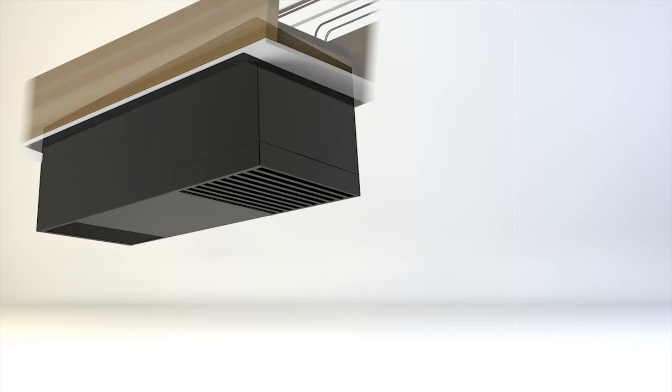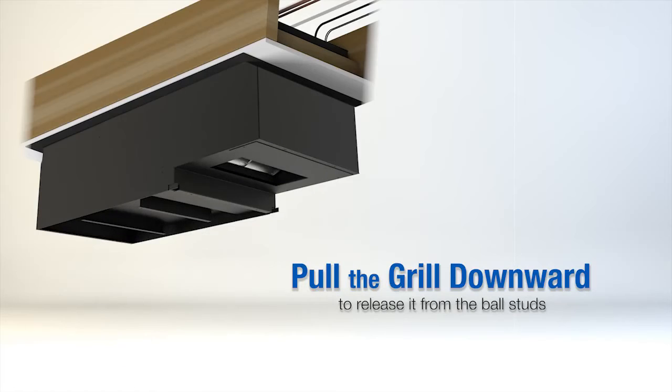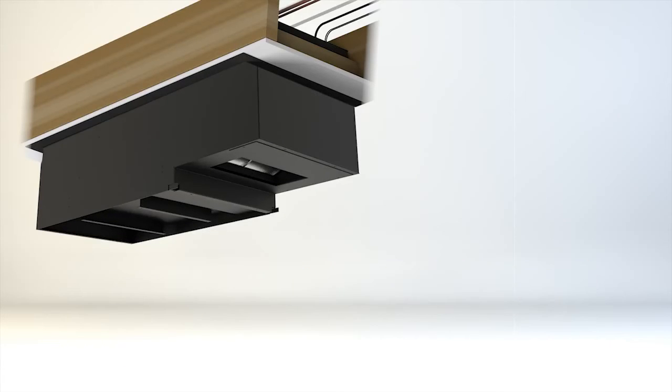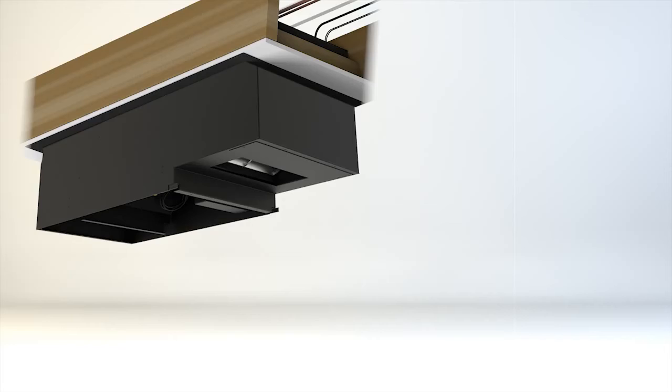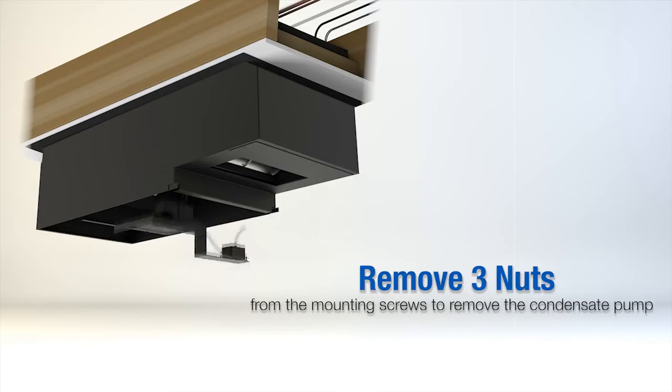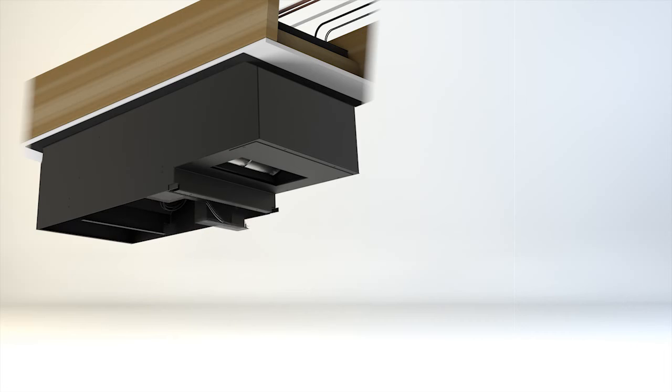Once you have attached the mounting bracket and secured the unit to the ceiling, remove the eight screws holding the supply and return air grill in place, then pull the grill downward to release it from the ball studs — this gives full access to the electrical panel from below. Next, remove the drip tray by removing two mounting screws. Finally, remove three nuts from the mounting screws to remove the condensate pump bracket, which gives full access to the refrigerant lines.